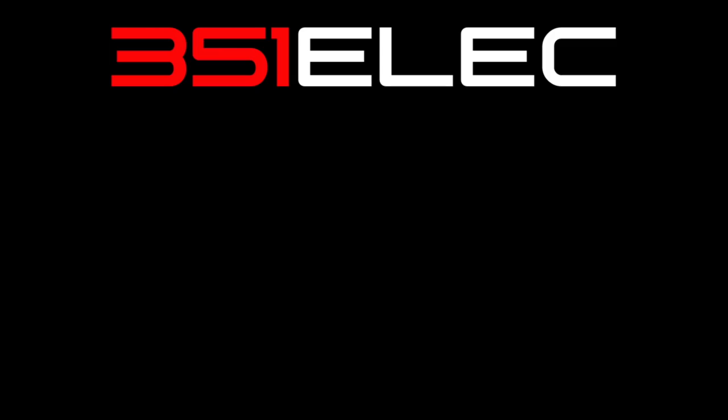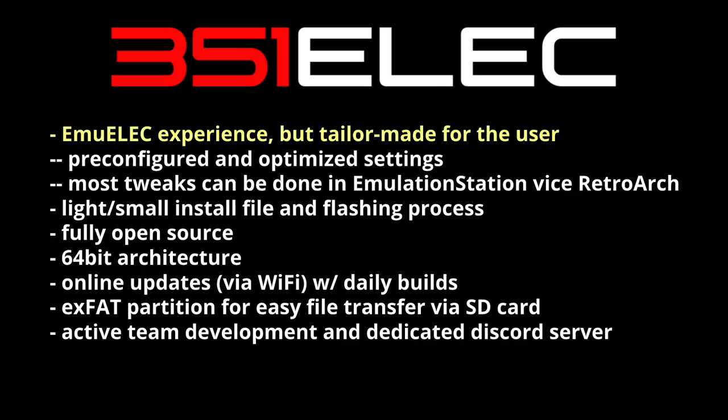Let's start by talking about what 351ELEC is. It's a fork of MU-ELEC which ships on the original RG351 devices, but it's been tailor-made for users of an RG351 device. For example, it's been pre-configured to have optimized settings for graphics, and a lot of the tweaks can be done in the Emulation Station front end without needing a deep understanding of RetroArch.